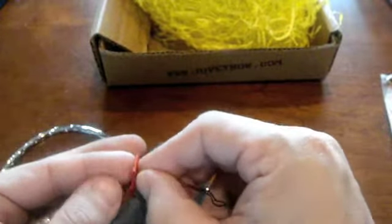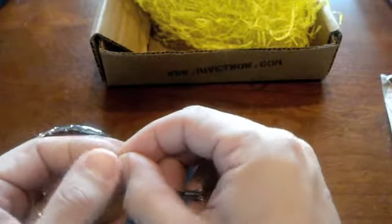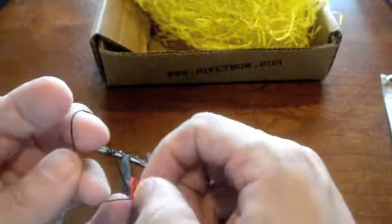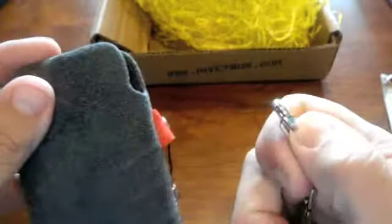You stick this little lanyard piece through here. And then once that's through, you can take the rest, feed it through — there you go. You can stick this in your pocket and then clip it with this to your belt so that it doesn't get lost.